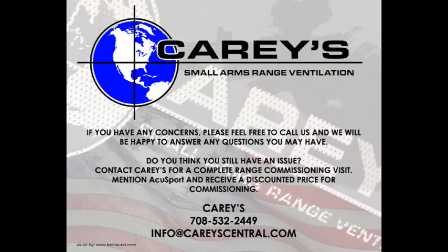If you have any questions, the experts at CARES are always available to assist you. If interested, contact us to schedule a complete range ventilation assessment.